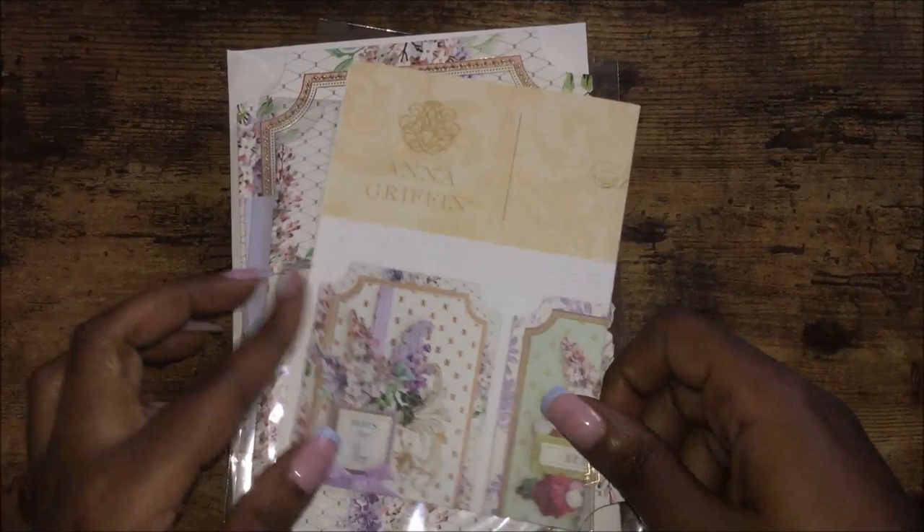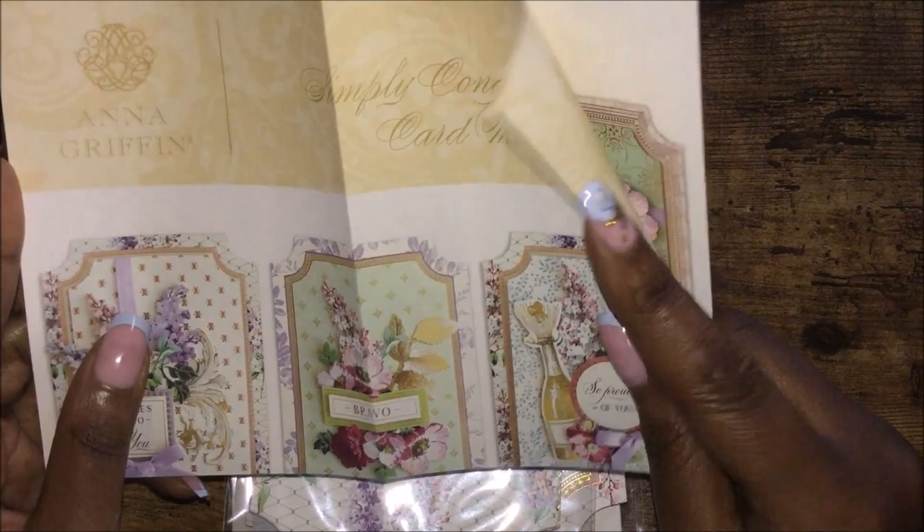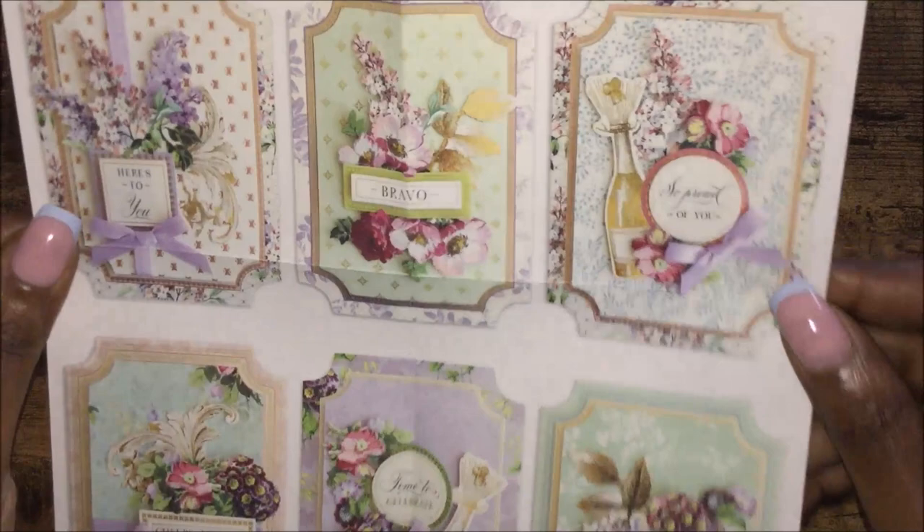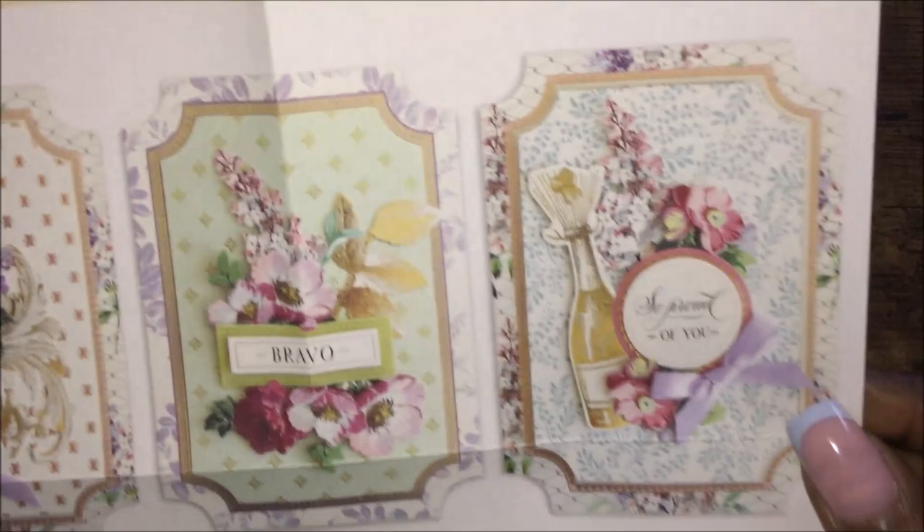We have the idea sheet — she provides you with ideas on how to make some cards. You can follow this or you can follow your own. These are some pretty cards.